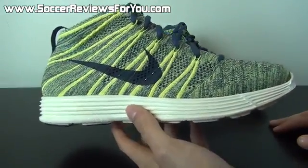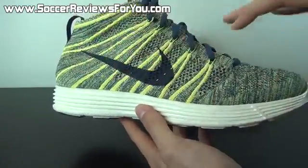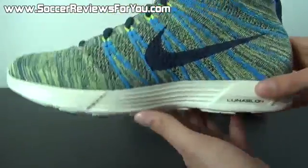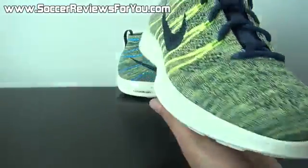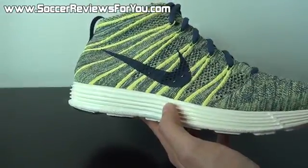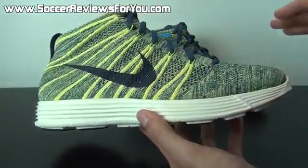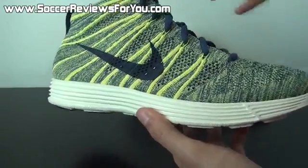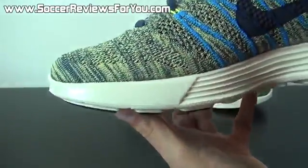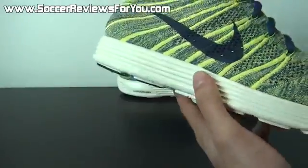So as far as what this shoe is all about — it's the Flyknit Chukka, a mid-cut casual wear shoe made from Flyknit and featuring Nike's Lunarlon foam for the cushioning on the outsole. It's a very, very comfortable shoe, and it really shows off the simplicity and how nice Flyknit can actually look. It looks like a knitted shoe, and they make the colorways very exaggerated — this one features Electric Yellow and Squadron Blue, all intertwined, making for a very unique visual look.